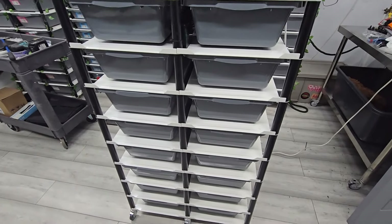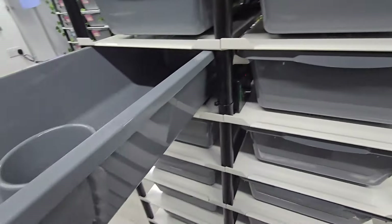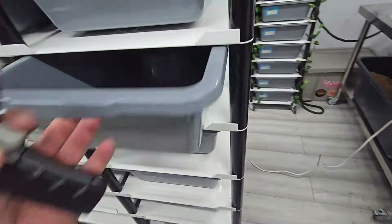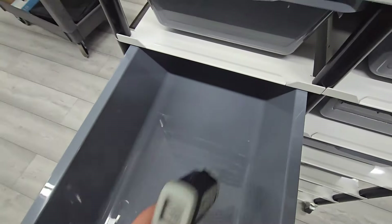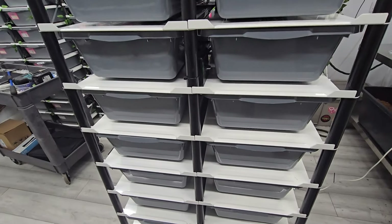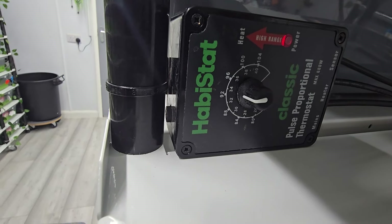Once you've got the rack dialed in, away you go. What I'd suggest is you dial the rack in before putting any animals in, set it up for 24 hours, then through that day do your heat gun test and slowly adjust the stats. With a pulse proportionate stat it will pulse — it won't just switch on and off. It'll get up to temperature and then pulse to keep it at the temperature you've set.